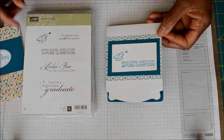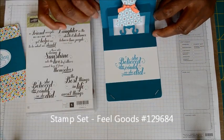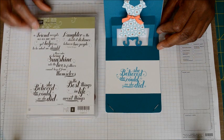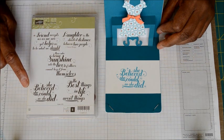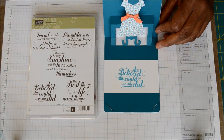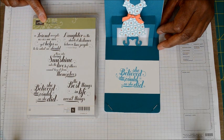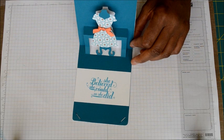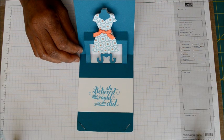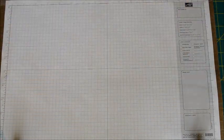The number on this stamp set is 126317. The inside of the card pops up and on the inside I used a different stamp set called Feel Goods — number 129684. The sentiment I used there is 'She believed she could so she did,' another great saying for graduates. This card was done on my Big Shot and I'll show you those items as I show you the other card.